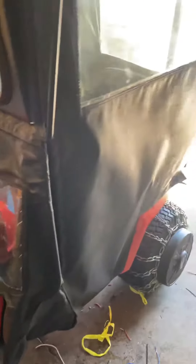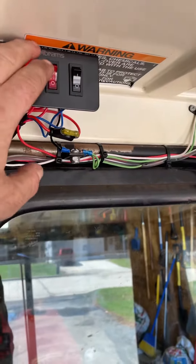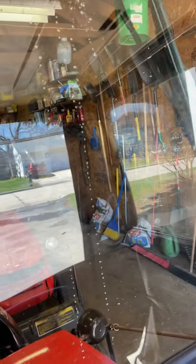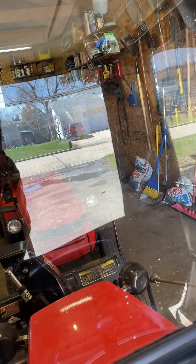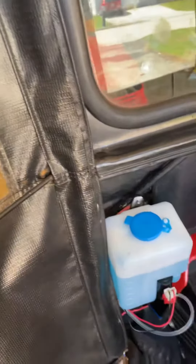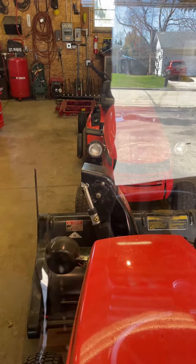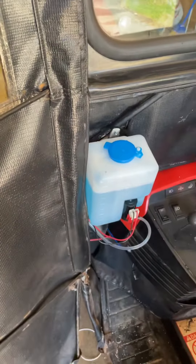Hey, it's Tractor Bob here. I just completed the mods on my Simplicity Broadmoor. I have the switch mounted which controls the outside lights, this one controls the windshield washer — I put an electric windshield washer on it — and I also put a switch to control the chute, which you can see here. The windshield washer fluid is mounted too.